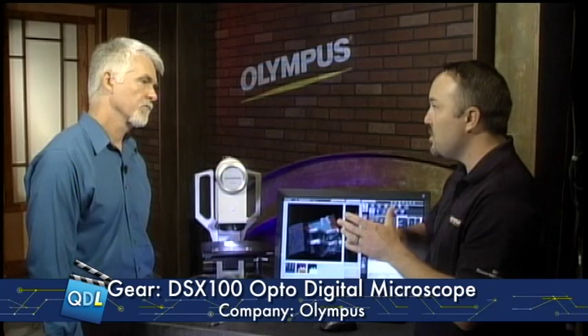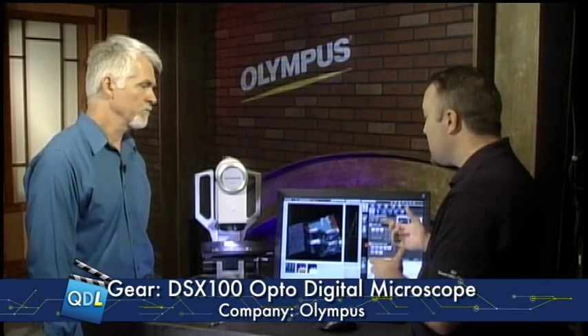We can also measure volume on the surface — something that comes off the surface or a void in the surface. If you want to know how much volume was removed or how much volume was piled over on the surface area, this software can do that using the 3D data. Caliper measurements is a built-in tool for measuring line patterns — 10 points across the line and averaging those numbers. We also have particle measurement built into the software.